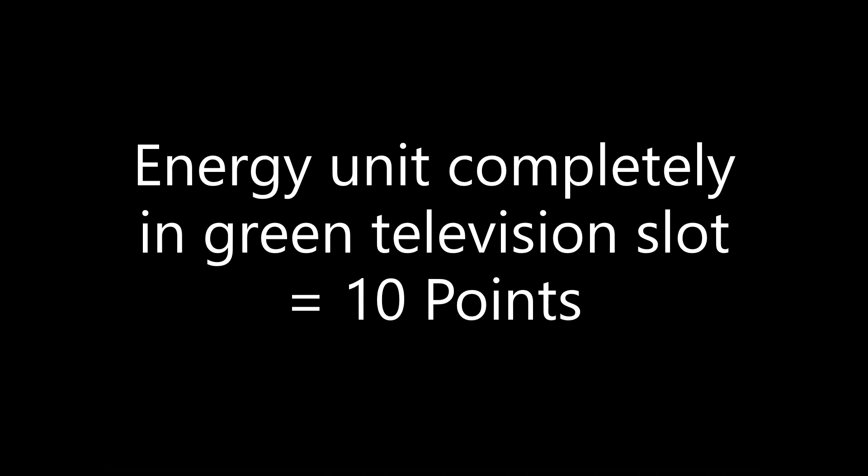For solving this mission you earn 10 points if the television is completely upright at the end of the match. If the energy unit is completely inside the green slot behind the television, another 10 points are scored, for a total of 20 possible points.